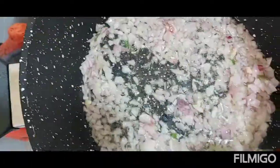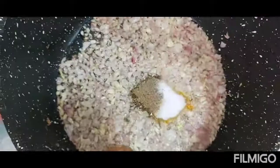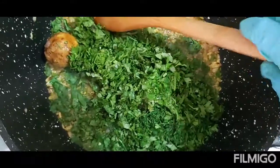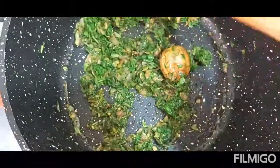For the rice, I add the oil, then I put in the onions, then the garlic, then the spices, then the dill and the coriander. Then I will add the water.